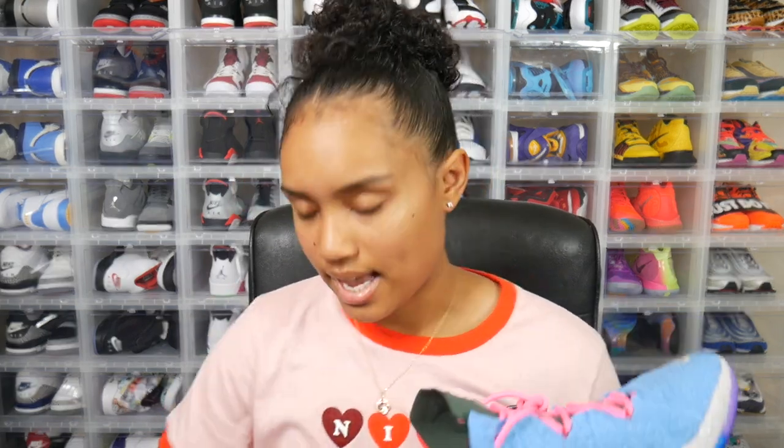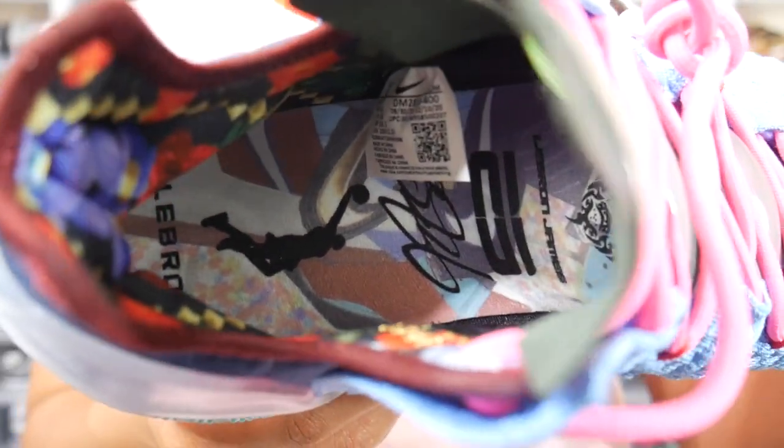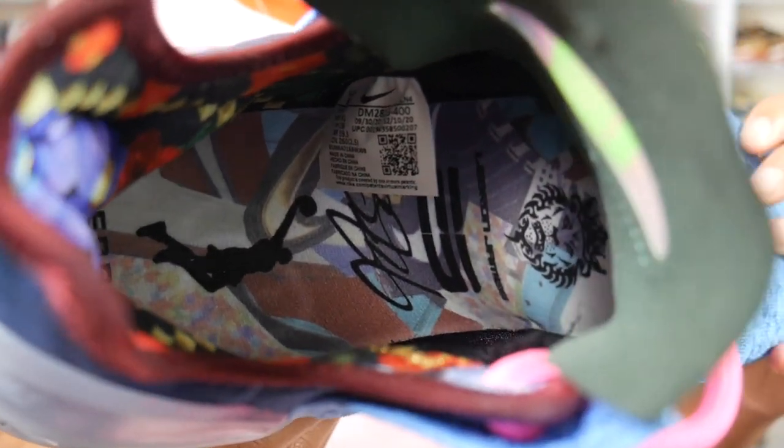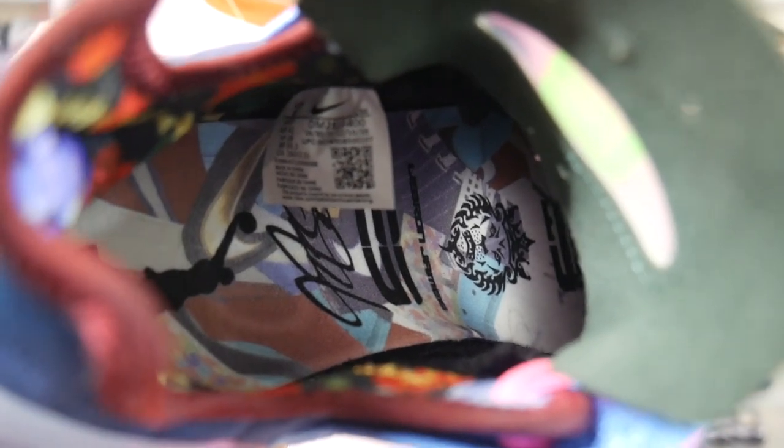Moving along to some of the other details — looking at the inside of the sneaker, they included a crazy graphic inner lining. Taking it out to get a better look, from the bottom you can see LeBron's name, him dunking, his signature, and that infamous lion — the king of the jungle, King James.